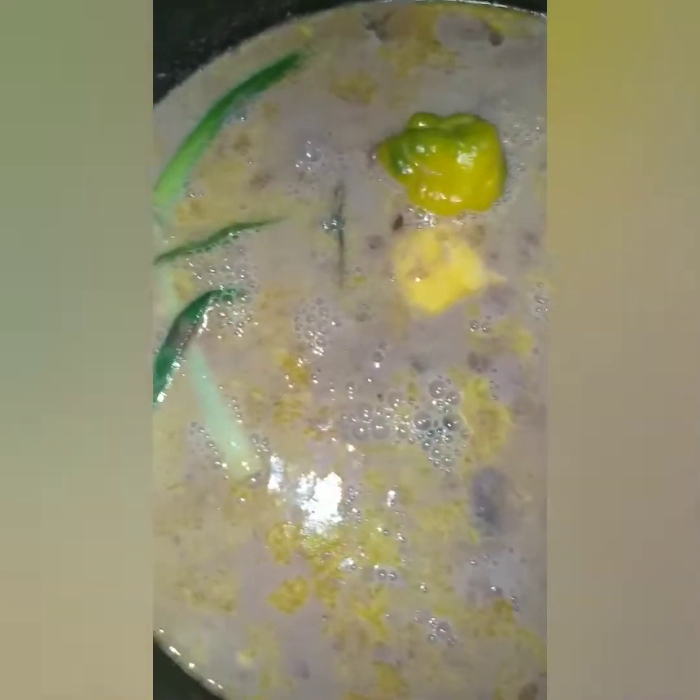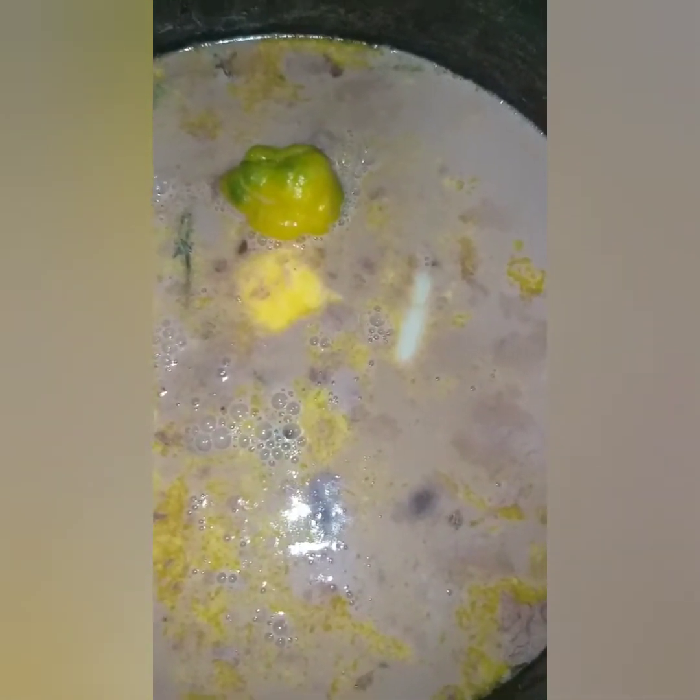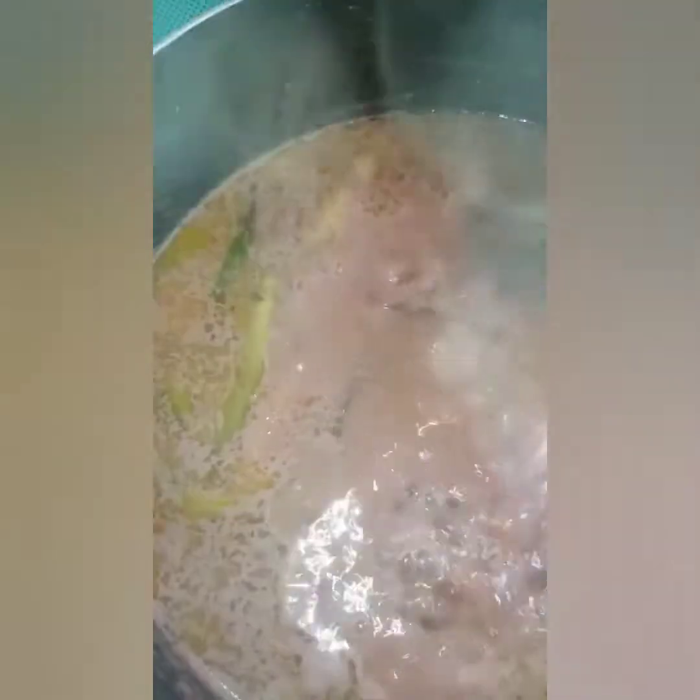I'll add some more water to the pot. I'm going to let this come to a boil and let the coconut milk cook for about 15 minutes, and then I'll add my rice. I'm going to wash my rice now and put it in.